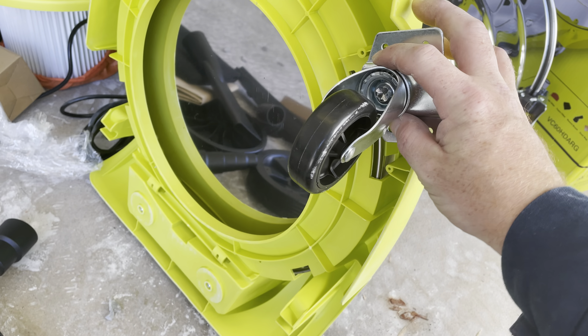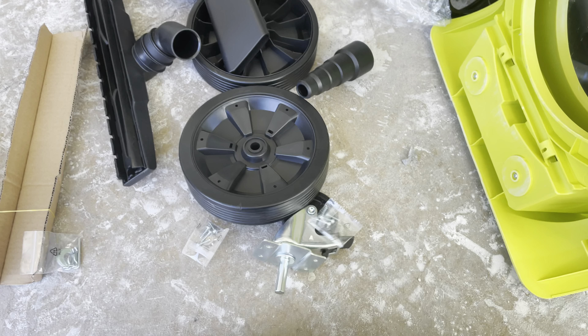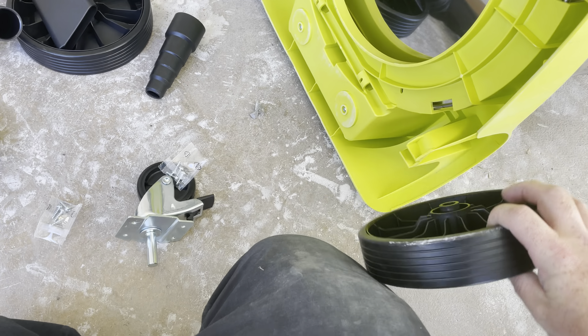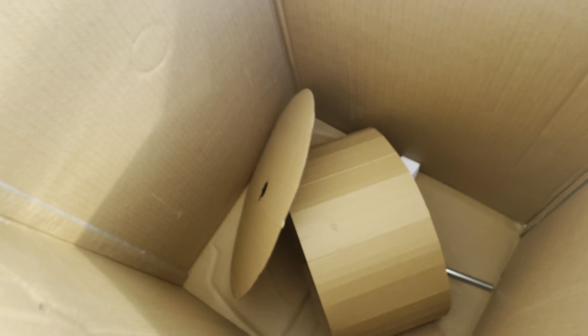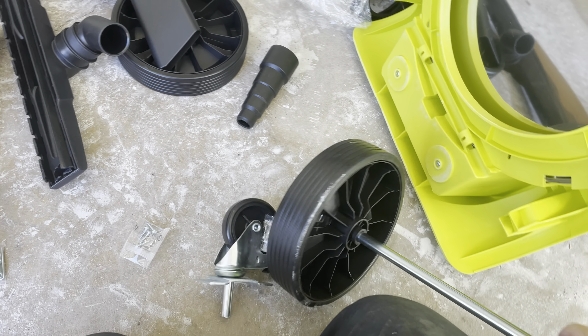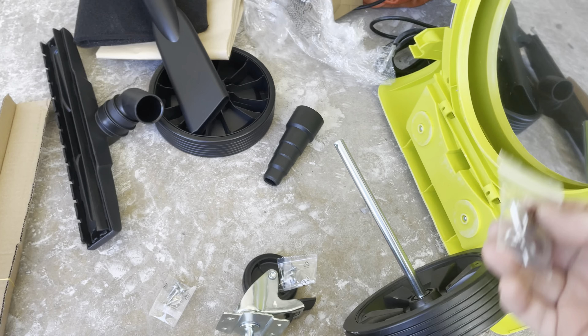I'll get this set up. Wheels are easy enough — put them on and screw them into place. There's a little bag of screws for fitting the main wheels, and the fittings have an axle. You put the wheels together and then there are split pins that go through to secure them.